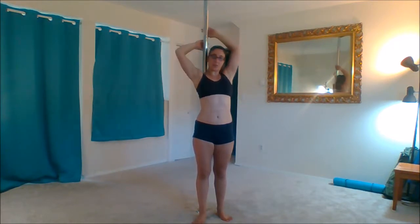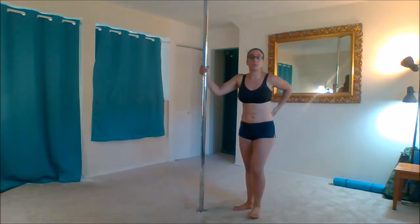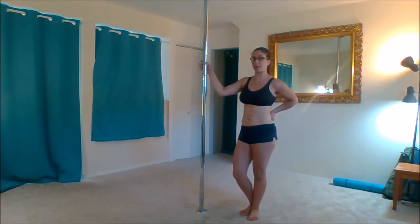We're going to start with a two-handed pole slide and then I'll show you a one-handed pole slide. For the two-handed pole slide, you're going to bring your hands up above your head and grab on. Now the grip I'm using for this is a cup grip, which we have not gone over yet. So your basic grip — I will from here on out refer to as a true grip, and that's how you would naturally grab onto the pole, like how you would grab onto a baseball bat.